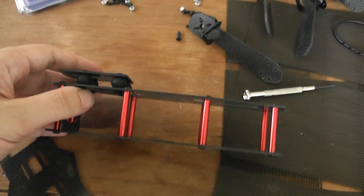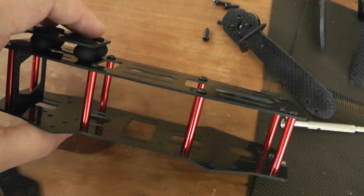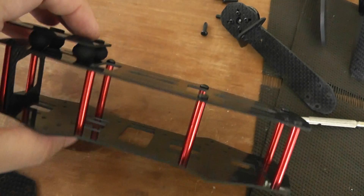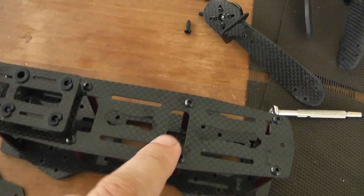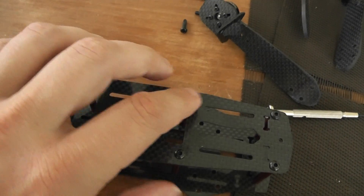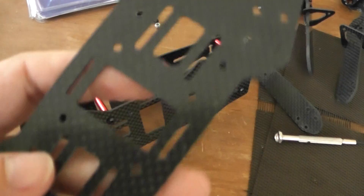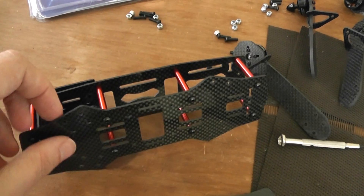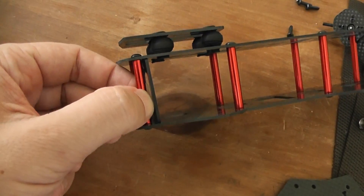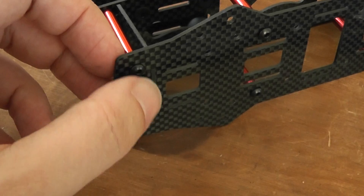I already started the build, but to show the different steps to manage to build it: you have a bag of small screws and you have to use them by taking one of these two like this. So take one of them and start to install this red part and use this tiny screw.